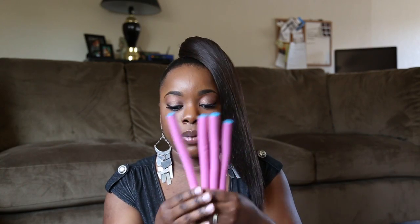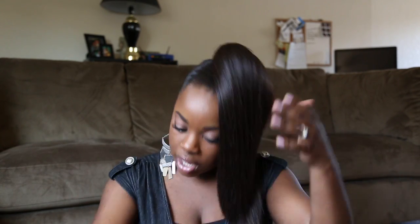Now here comes the fun part — this is where the flexi rods come in. I came up with this and it's super easy. There's no sock involved, no little donut thing you have to buy from your local drugstore. It's just some flexi rods that you probably already have, whether you're natural or wear weaves — these are really popular, but this is a new, innovative way to use them. The bigger you want your bun, the more flexi rods you're going to use. I'm feeling a little over the top today, so let's use three.